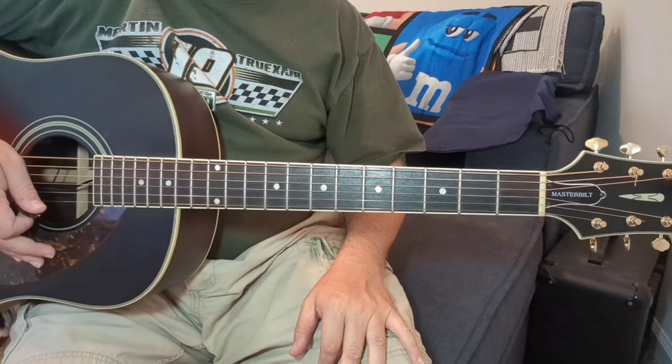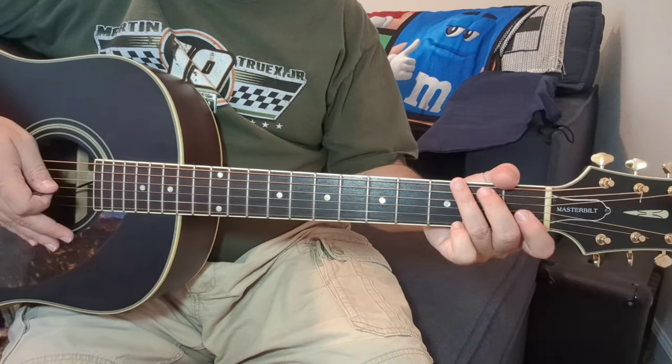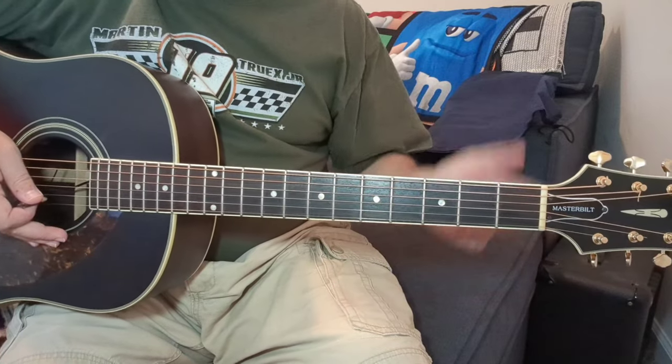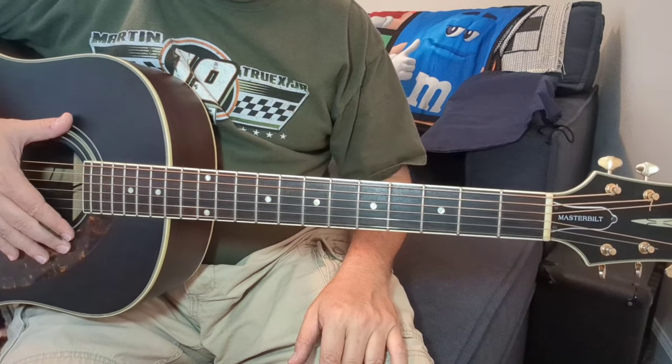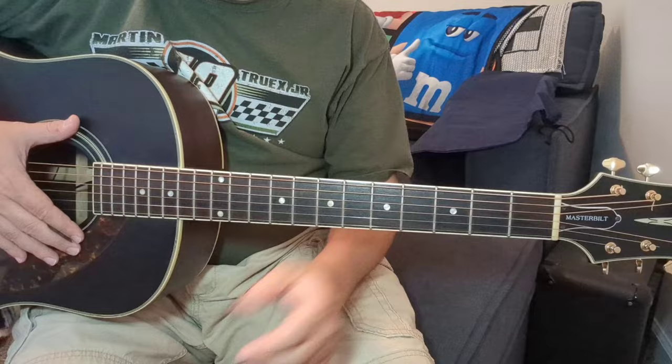There's your tune. Really fun one to play. It's another one of those three-chord songs that, once you learn it, you put it in your toolbox — you can play almost anywhere and it sounds really good. Hopefully you enjoyed it. Please like, subscribe, hit the bell, all that good stuff. More coming. I've got a lot of things in the pipeline, but I figured I'd throw you this easy one. Enjoy. See you on the next one.